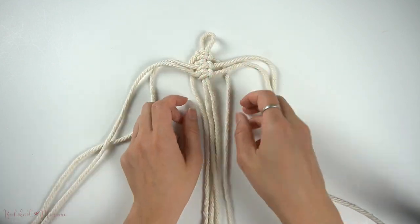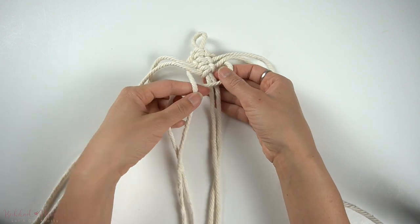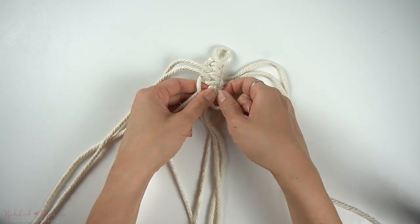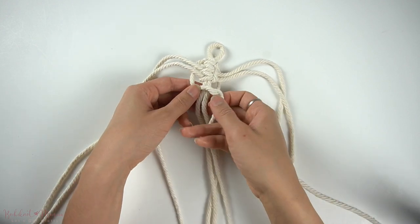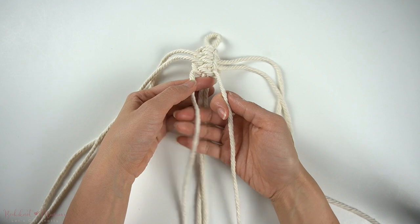Once all three square knots are made, we're going to pull the top two cords — the top left and right cords — downwards, and we're going to make a fourth square knot underneath the third square knot.